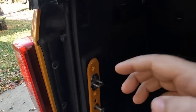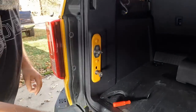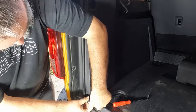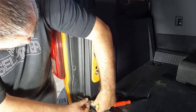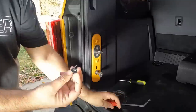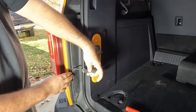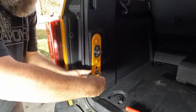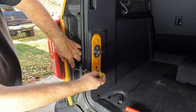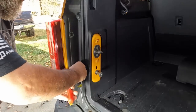First things first, there are three screws along here. For this you just need a regular Phillips head. Just back that center screw out. Sometimes it'll pull right out; if not you just pop it out with the panel tool. Just remember don't push on this as you're trying to turn it, otherwise it'll just pop right back in.